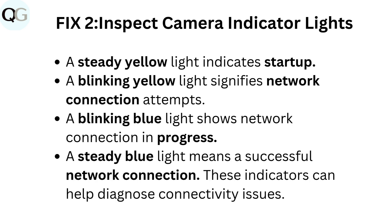Fix 2: Inspect camera indicator lights. A steady yellow light indicates startup. A blinking yellow light signifies network connection attempts. A blinking blue light shows network connection in progress. A steady blue light means a successful network connection. These indicators can help diagnose connectivity issues.